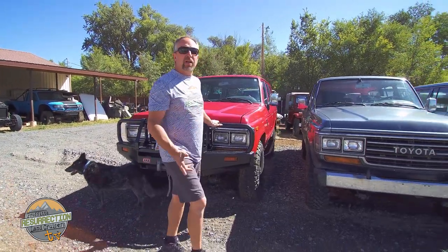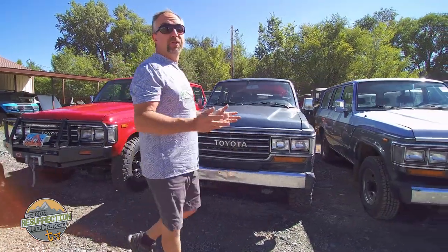Hi, I'm Jeremiah Prophet and welcome to another episode of Prophet's Resurrection Land Cruisers TV. This episode is going to highlight and talk about 60 series restorations.